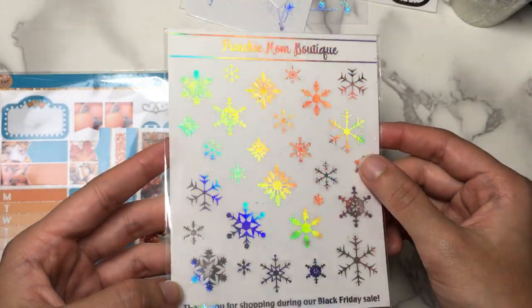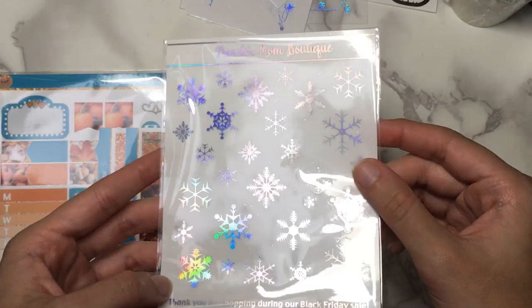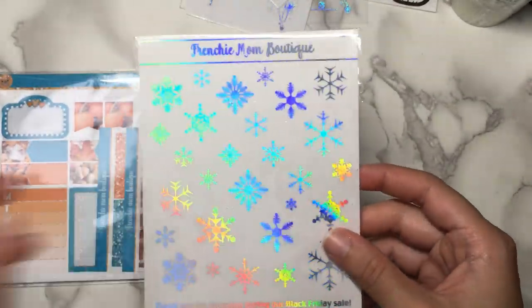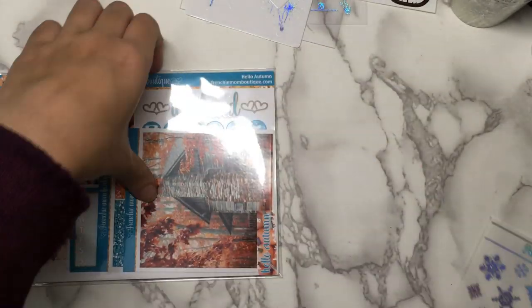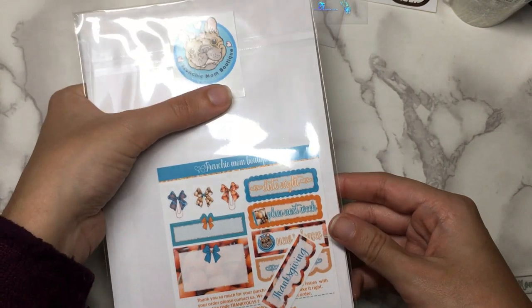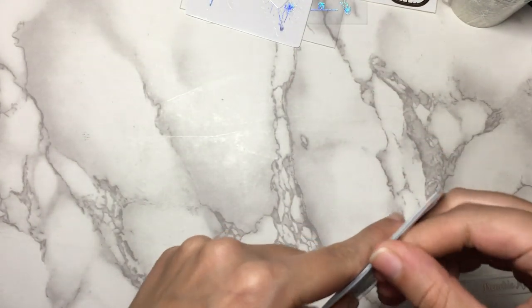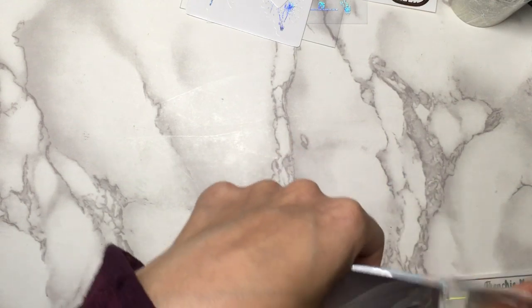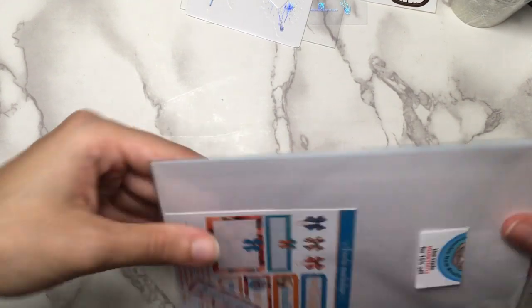These are really pretty hollow snowflakes — oh wow, those are so rainbowy, that is just intense. I love these so, so much. I didn't even know if Frenchie Mom Boutique did foil, but I guess she does. I actually have ordered from her once before — I ordered a Cinderella kit that I just could not resist.